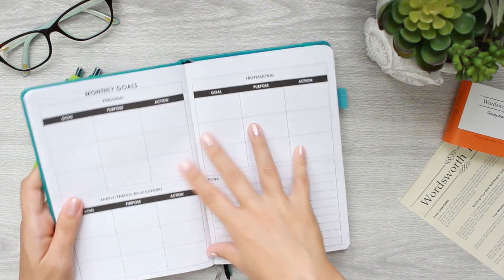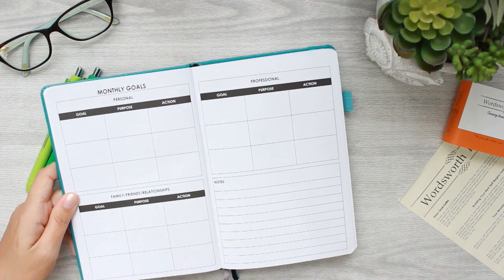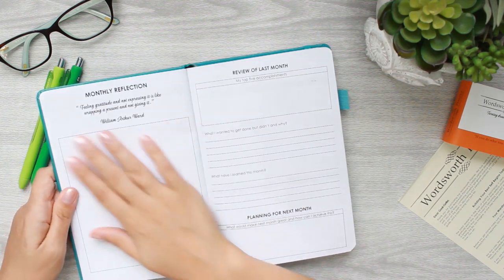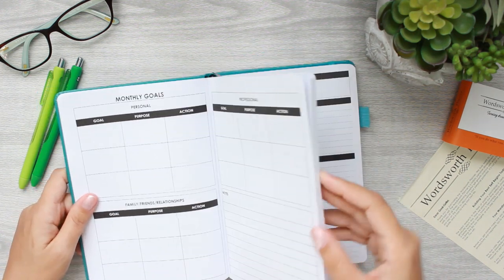This entire first section — roughly the first half of the book — is all monthly. You'll write out your monthly goals, fill out the whole month, do your monthly reflection, and it just repeats for 12 months.